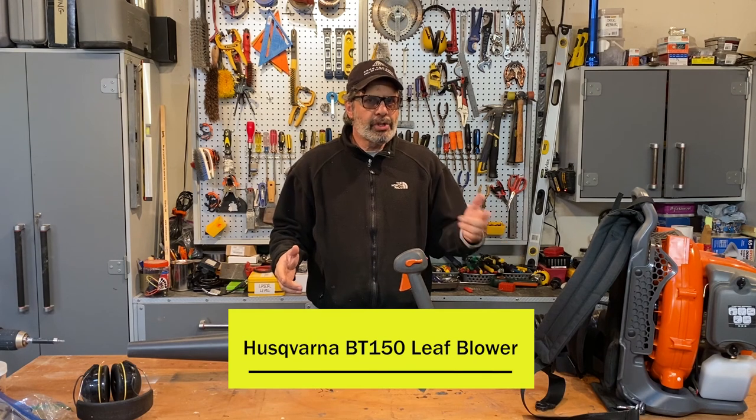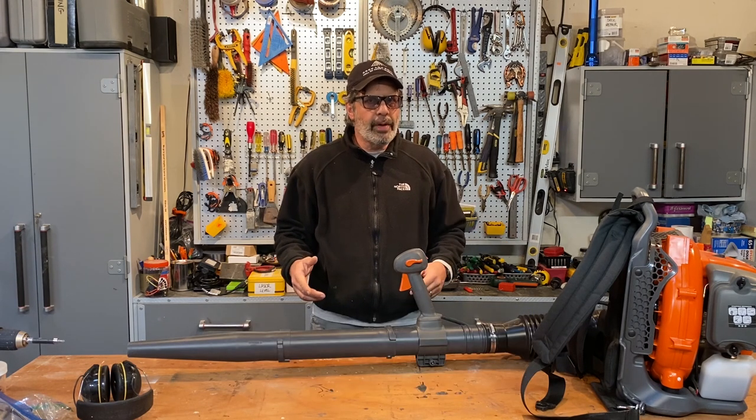This thing's a beauty. I'm going to show you how it works, but I got one problem with it and we're going to fix that today.